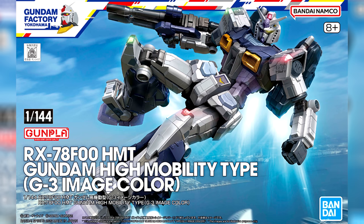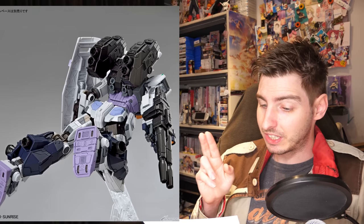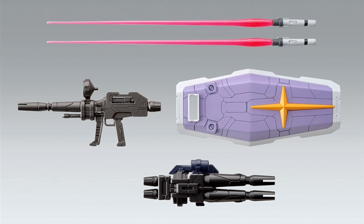The second remold is from the Gundam Factory Yokohama: the 1/144 scaled RX-78-F00-HMT Gundam High Mobility Type G3 image color. You can get this on July the 15th for 2,530 yen, 18 US. As far as I can tell, the only difference with the previously released high mobility type is the color scheme — instead of the black prototype Gundam scheme, it now has the gray and purple G3 color scheme, and the high mobility parts have a slightly more subdued color. The original has also gone back on sale at Gundam Factory Yokohama.